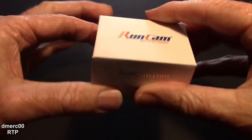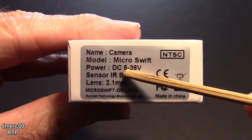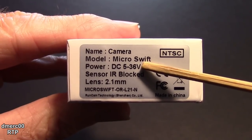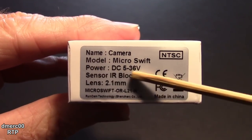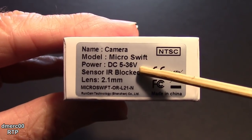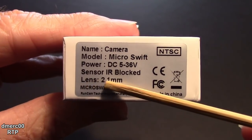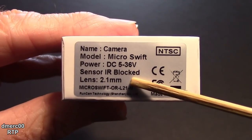It's a very small box. The DC power voltage is 5 to 36 volts, so it has a wide voltage range. It is IR blocked — I didn't see an option for IR sensitive on the site, though they may have that later. The lens is a 2.1 millimeter lens.